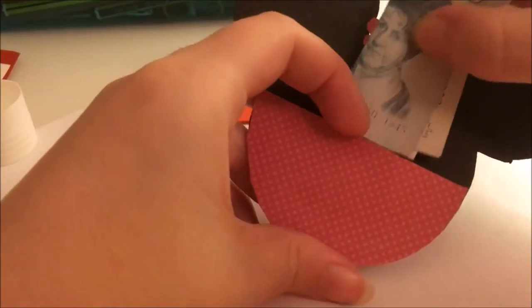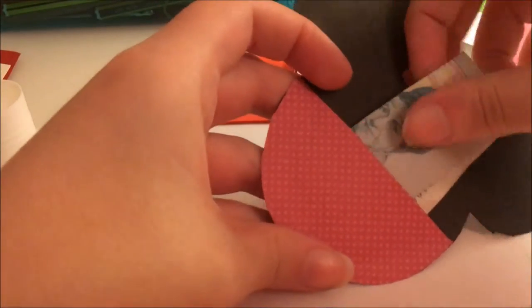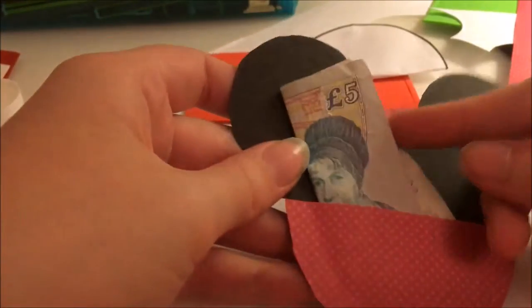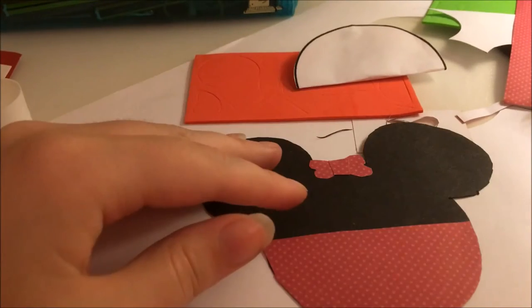I'm just showing you an example of how the money goes in, so you can see what I mean by not gluing the top. When I go, I will be putting dollars in — one or two — and not a British five pound note. It was the only money I had to hand at the time.